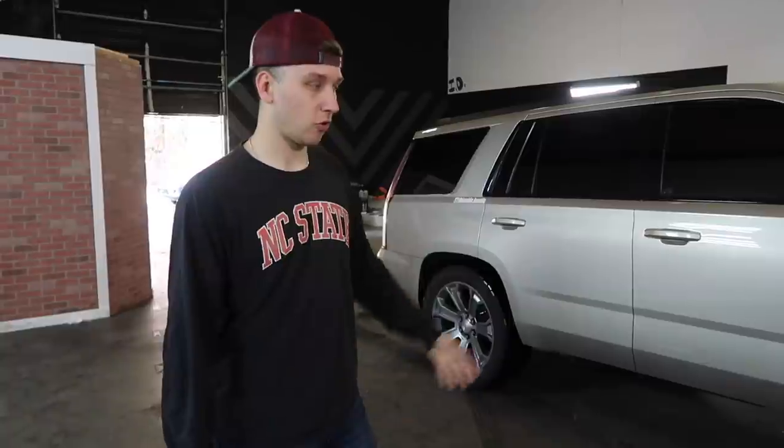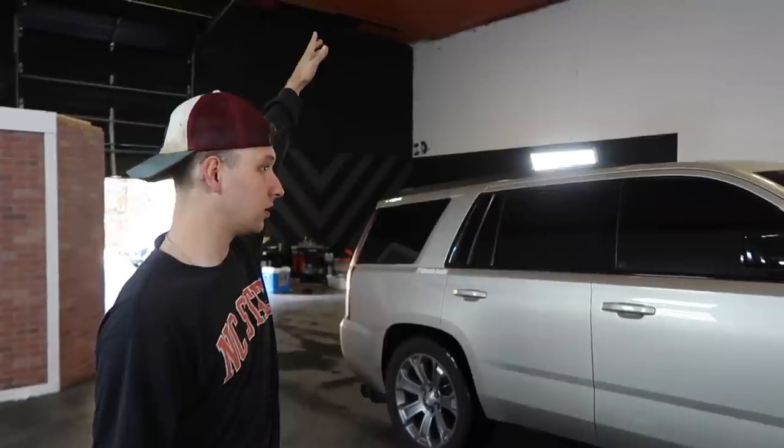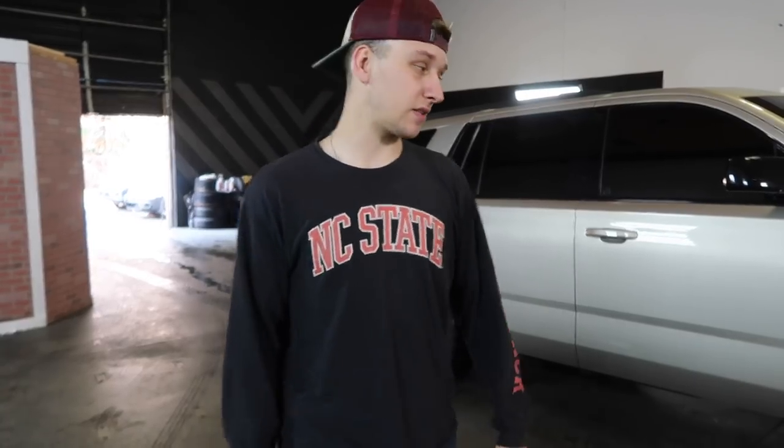I've done the wheel lights on the channel before, so I'm not going to bore you guys with an install, but we're over here at the 10th shop today. We got Shamar behind the camera. I got a couple other guys pulling up here in a minute, and we're just going to hang out, work on the wheel lights, and see if we can make some headway today. That's the goal.